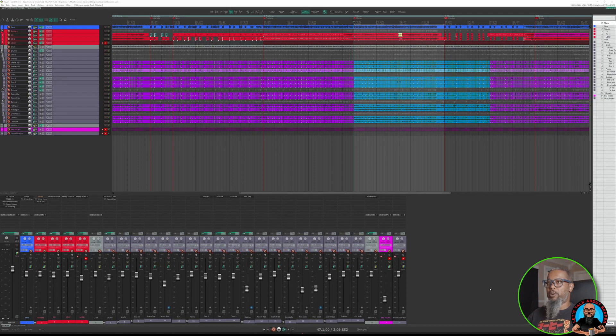The project I've got open is a work in progress of a cover of Royals by Lorde. Let's take a listen to this chorus and pay particular attention to the guitars.